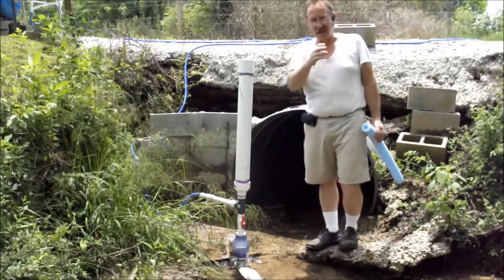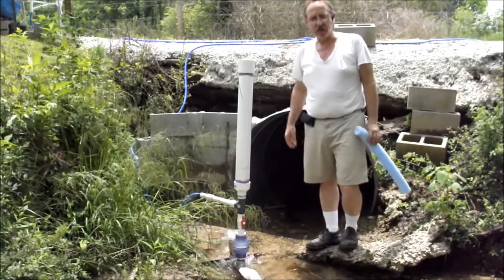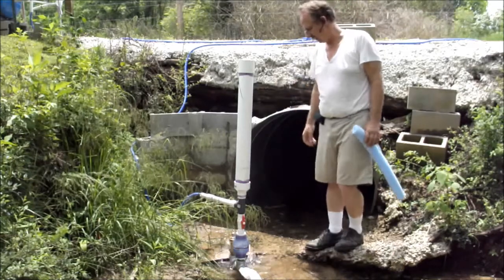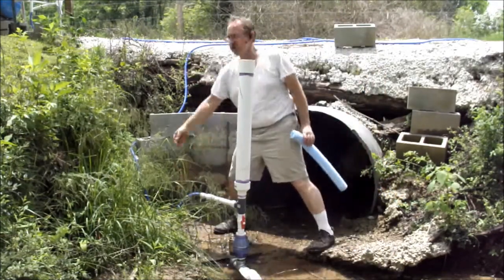I'm pumping from 80 feet upstream. It's not a very fast-running stream, but it flows year-round, so I'll be able to get this 1,028 gallons a day indefinitely, as long as I have the flow.